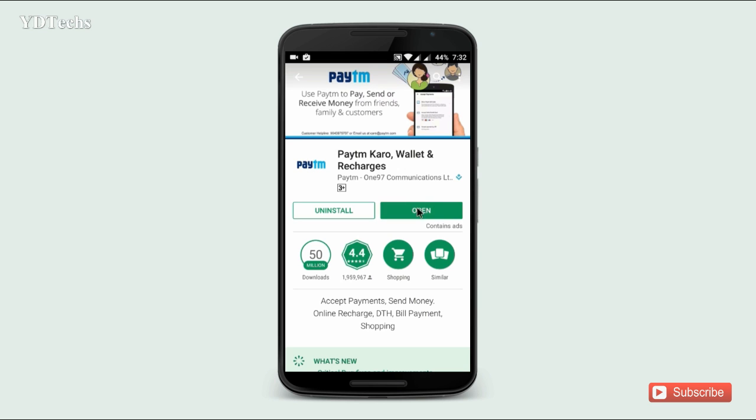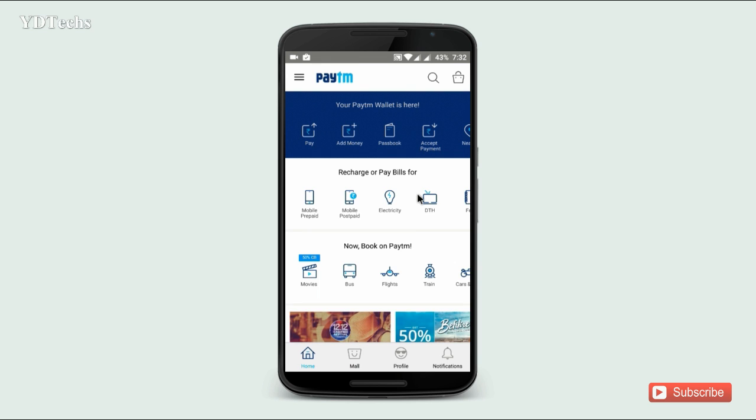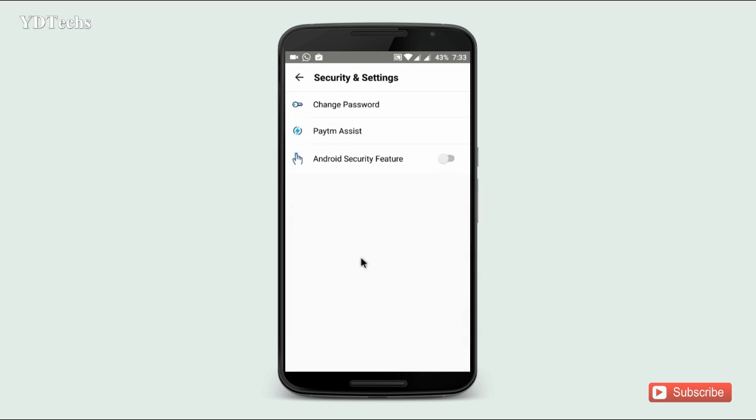Open it and click on Profile. You will see here Security and Settings. Click here. Now here is the option Android Security feature.